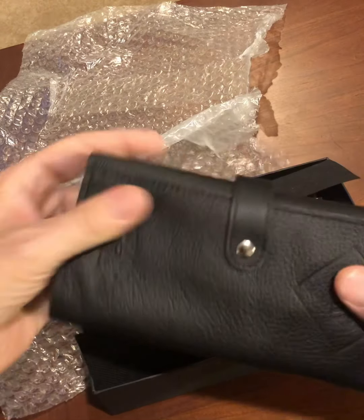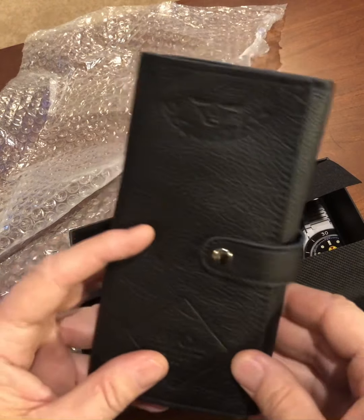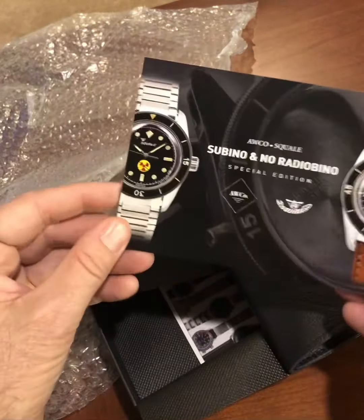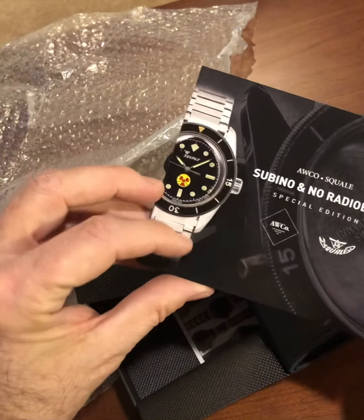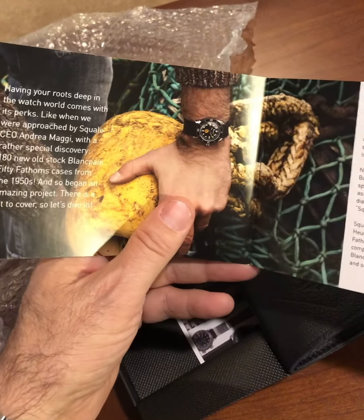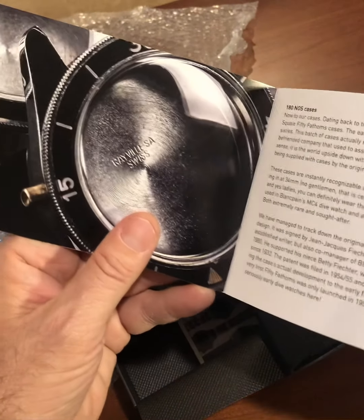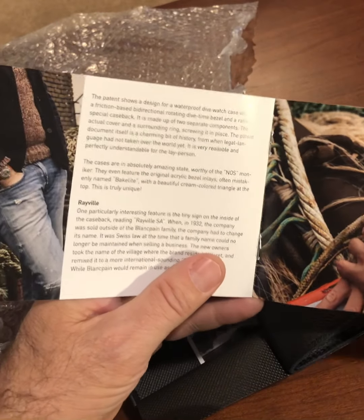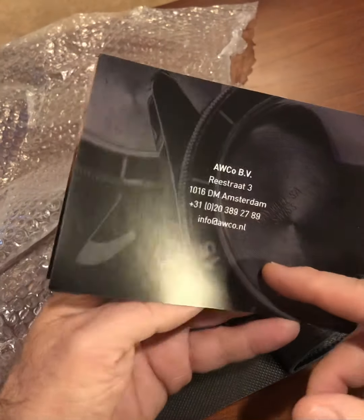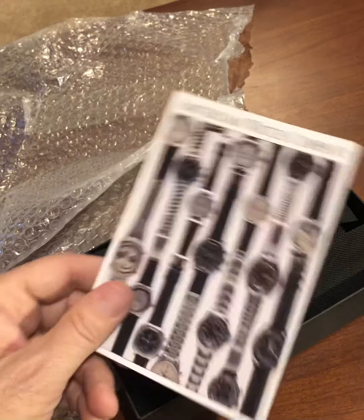So it comes in a nice — I'm honestly not sure if it's real leather or faux leather — but a nice little leather watch case with a story of these special editions. Here's the little booklet that describes the two special editions and the relationship between Blancpain and Rayville. The inside of the case shows the Rayville mark, a bit about how they discovered it, and the watches they had cased up — pretty exciting. And then just another little advertisement for Amsterdam Watch Company.